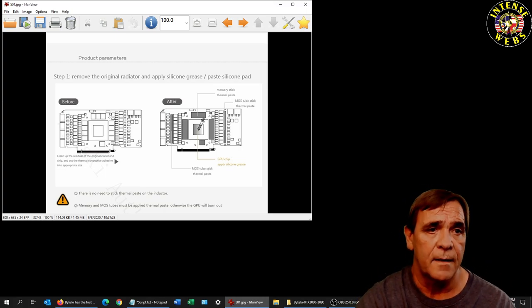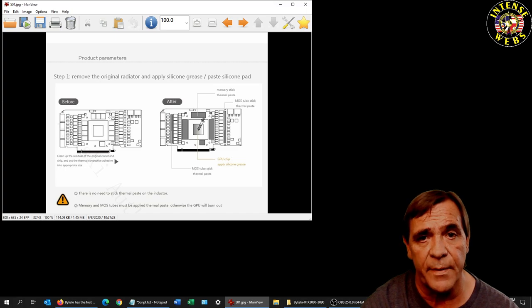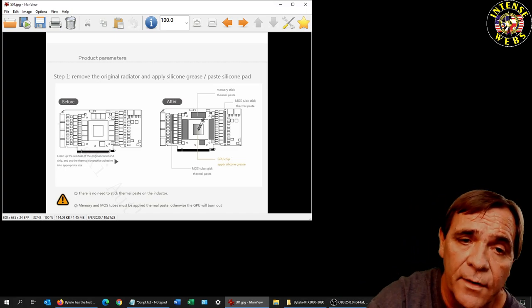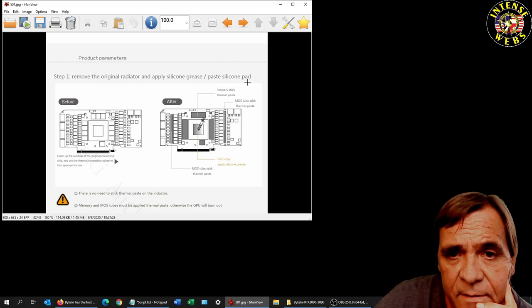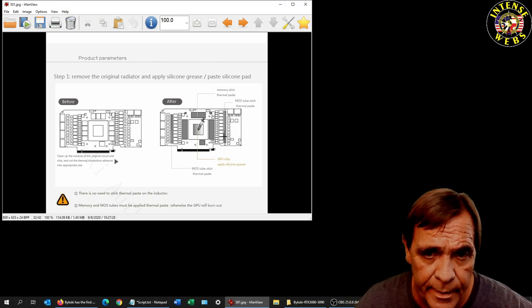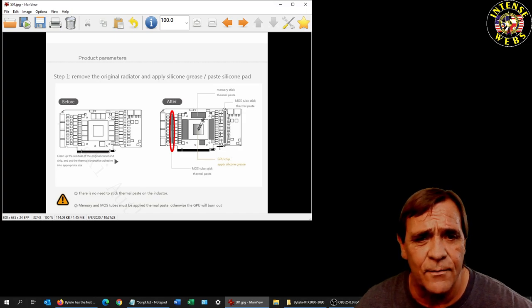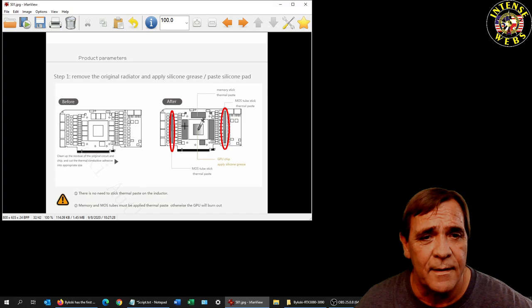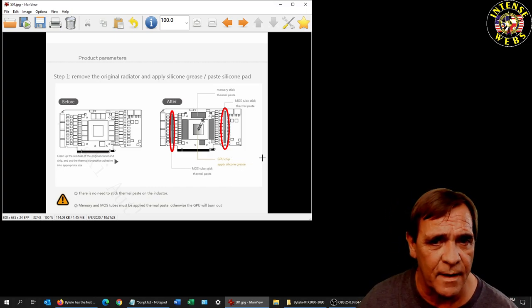Here's part one of the installation color parameters — remove the original cooler, apply silicone grease paste or silicone pad. It's unclear at this point what you're going to get with the cards. One says memory stick thermal paste for the memory pads; the other says MOSFET tube stick thermal paste. Most often these are thermal pads, so we're not sure for the MOSFETs because it says paste — I don't know whether they just wrote it down wrong. The GPU is definitely showing paste for sure.